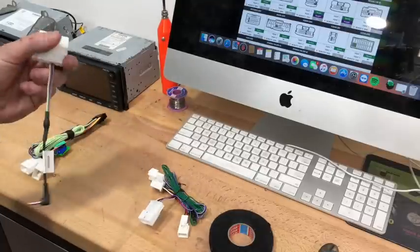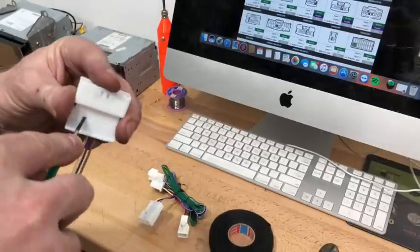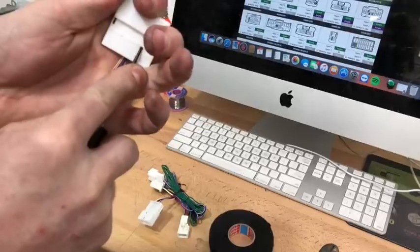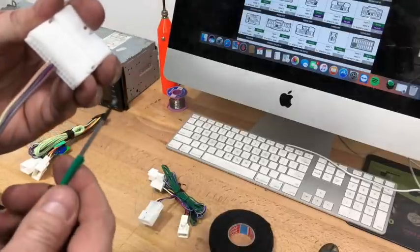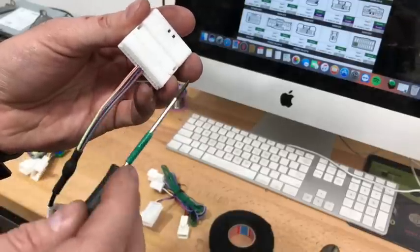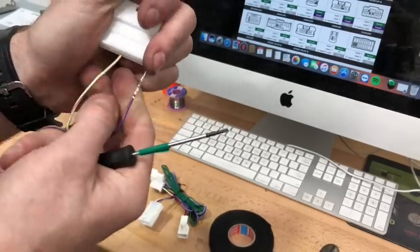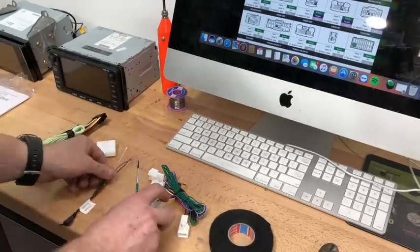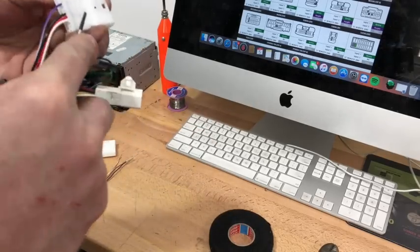We're going to unpin the factory harness using a small pick or screwdriver. Pop up this section — there are two little tabs, pick it up just a fraction, then you can de-pin the plugs. Pull on them and they'll come out. You can pull all three out. We're going to reuse them on the 20-pin plug. The purple-white wire on some later models is a speed sense wire — we won't use that today, so we'll pull that out.